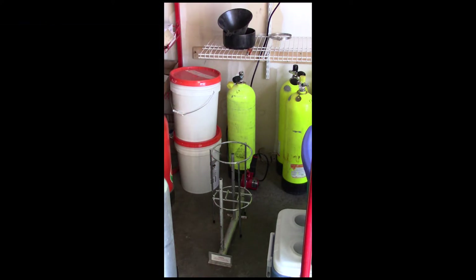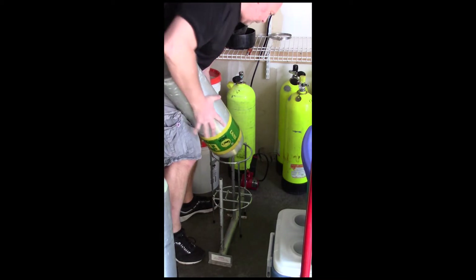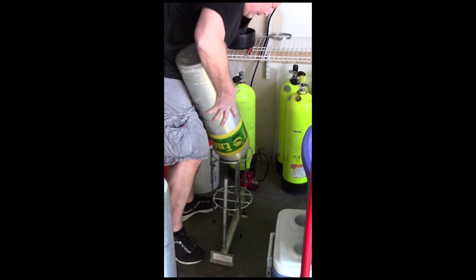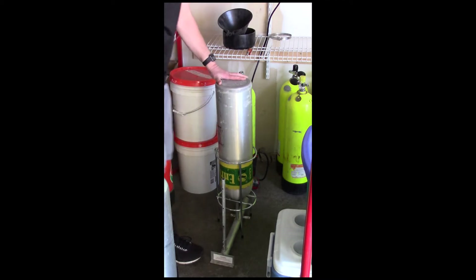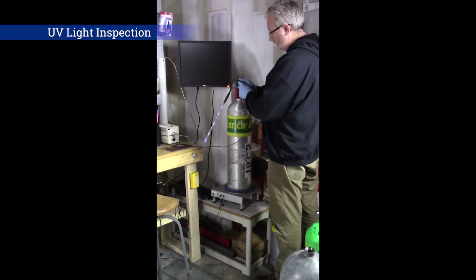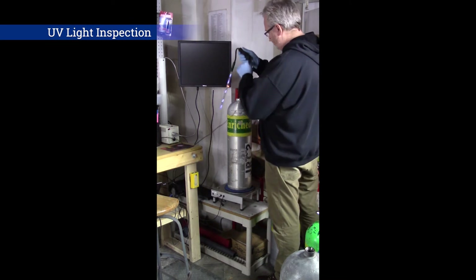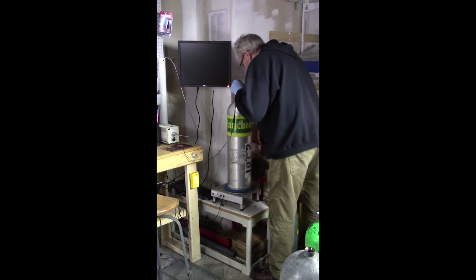The tank is then placed upon a dryer for about 15 to 20 minutes. A second interior visual inspection is conducted using ultraviolet light to look for any remaining contaminants.